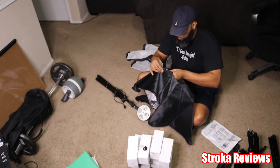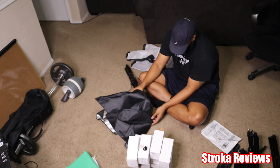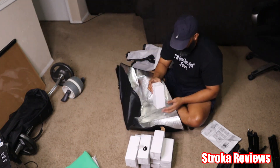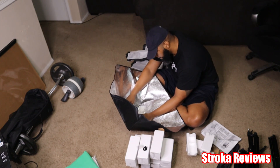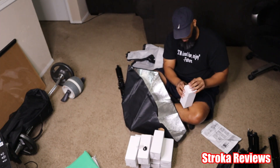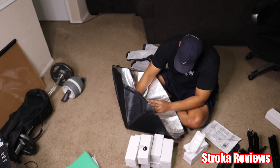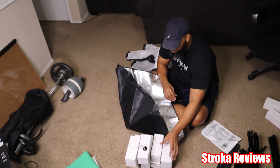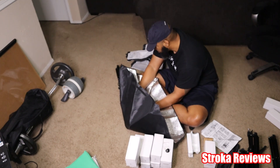Those rods are pretty flexible but not extremely flexible, so be very careful when bending them because you will have to slightly bend those rods to support the light box. At first I didn't know they were needed, so I'm just going through the assembly installing the light bulbs. You'll see very shortly that I figured out the rods are used for the structure of the light box.